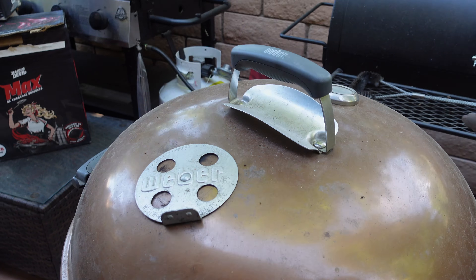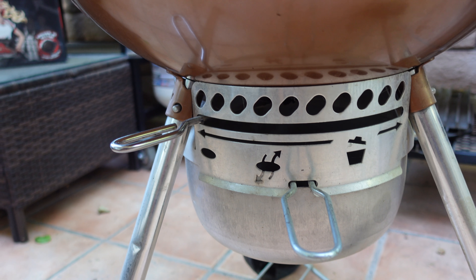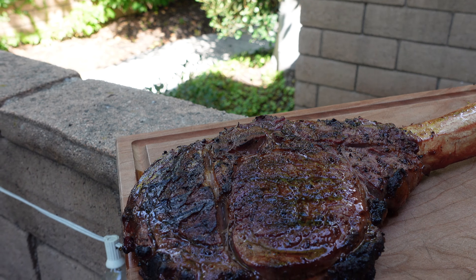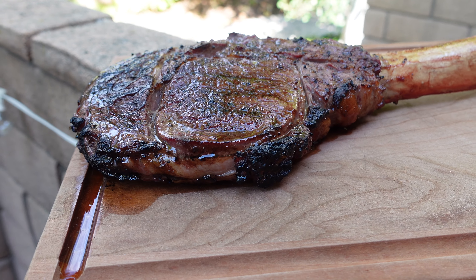When you're all done with your barbecue, button it up — close the top vent, then close the bottom vent all the way, and you'll have plenty of Jealous Devil left for next time. It's time to get this beauty inside the house to rest. You can already see all the juices — it's going to be amazing.